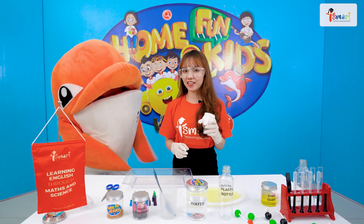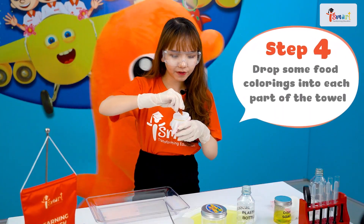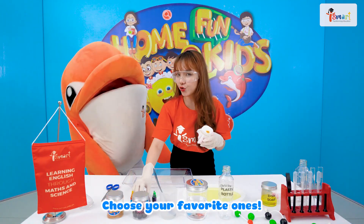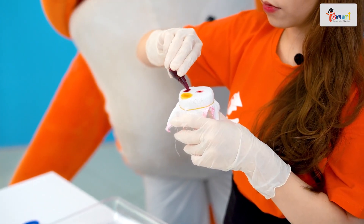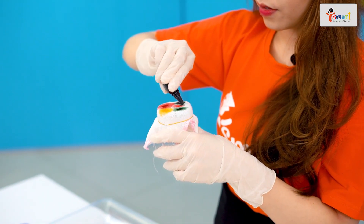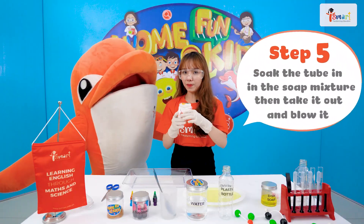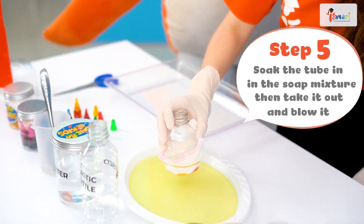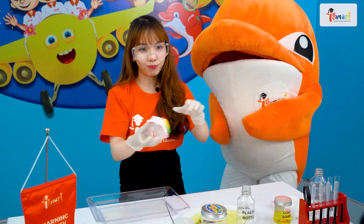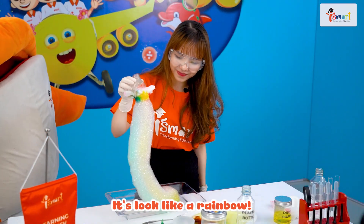To create the rainbow, we're gonna pour a drop of food coloring into a small part of the tower. You can add as many colors as you want — choose your favorite ones. This is the most interesting part. Take the tube, then gently soak it in the soap mixture for about a second. Then take it out and blow it. Look at that! The bubbles are coming out from the tube. It looks like a rainbow!